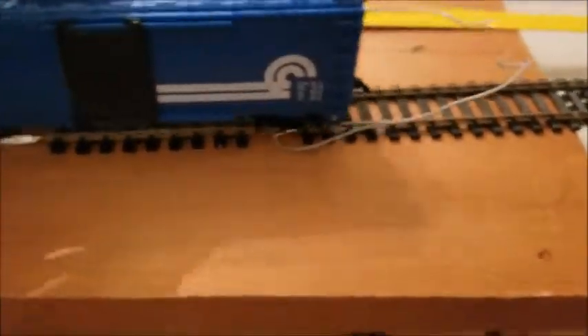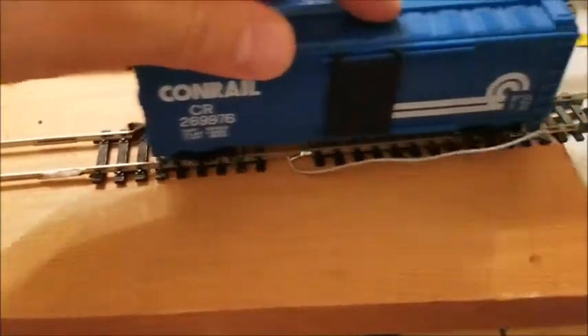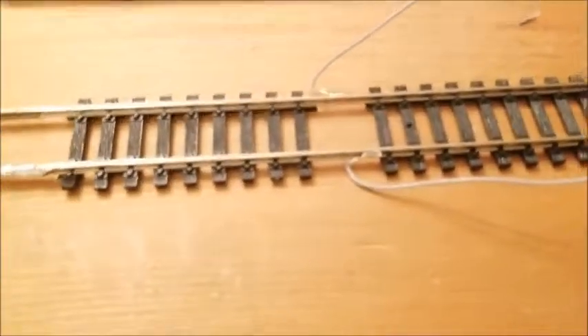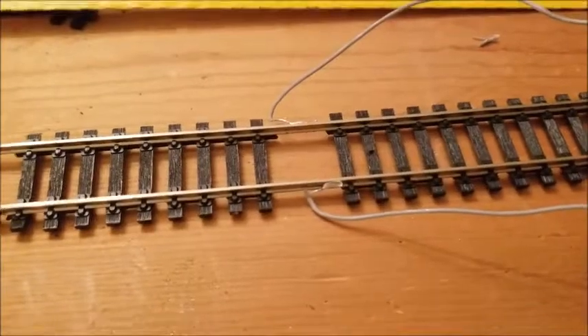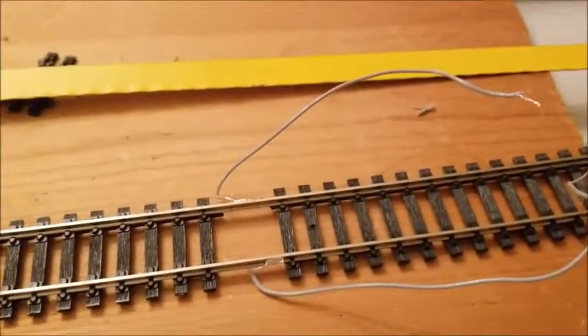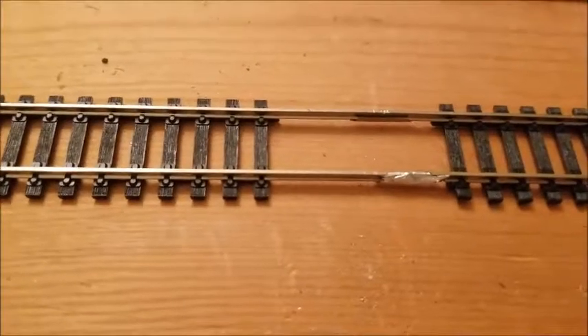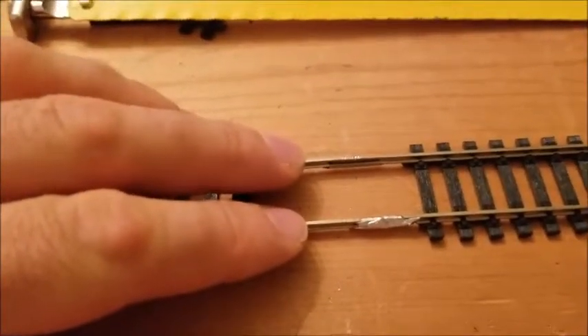We can see that the car does roll smoothly across the solder joint, except for the fact that the wires hit it. Now I'm going to test the conductivity to make sure everything's working appropriately. I'll get out my multimeter and make sure that there's zero resistance between the wire end and both ends of that solder joint, and also both ends of the solder joints for the two pieces of flex track.